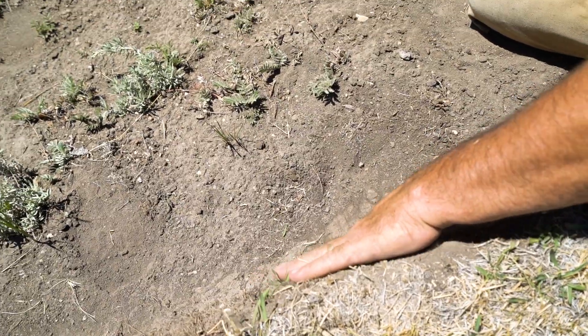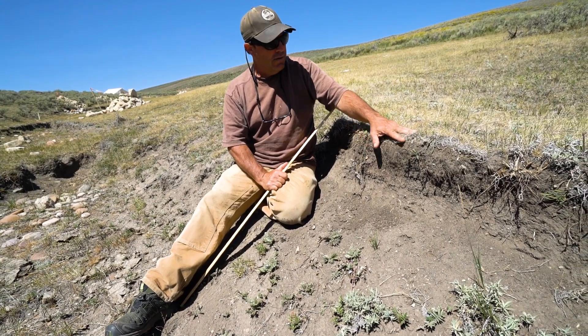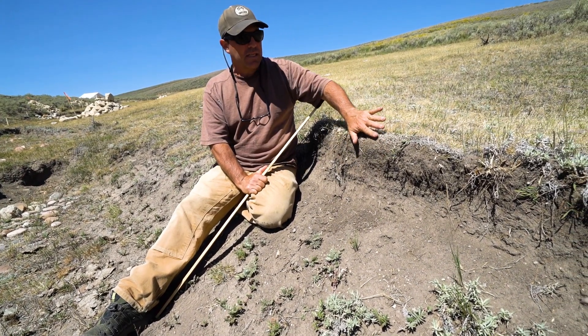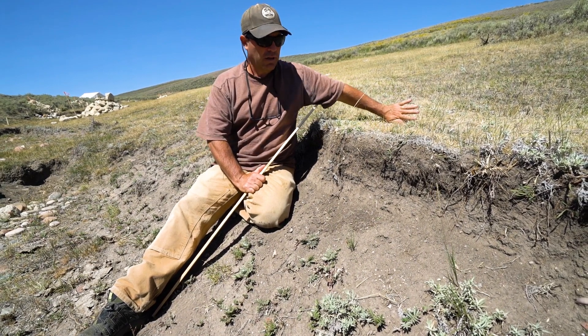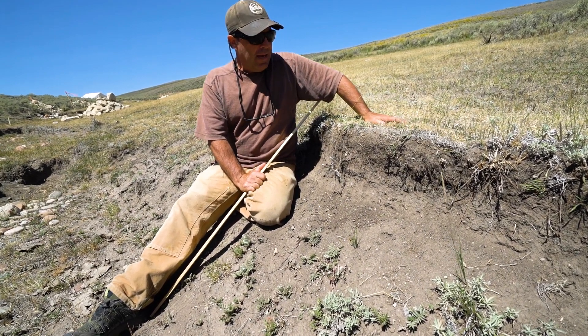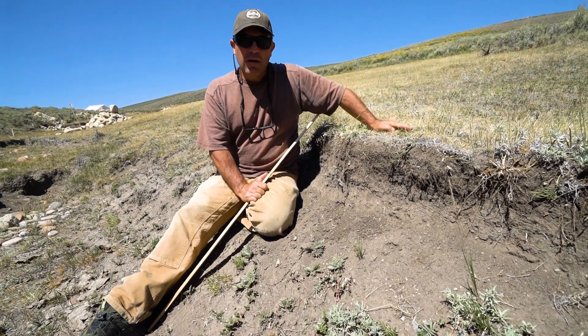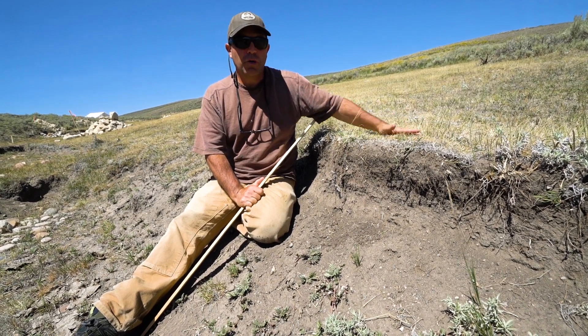You can see on top of this head cut there's a line of dead grass here. Once all that dead grass dies, the roots die, and this head cut just keeps advancing every year up the valley. That's how we lose a lot of our wetlands and wet meadows or mesic meadows in these valley bottoms — by head cut progression.